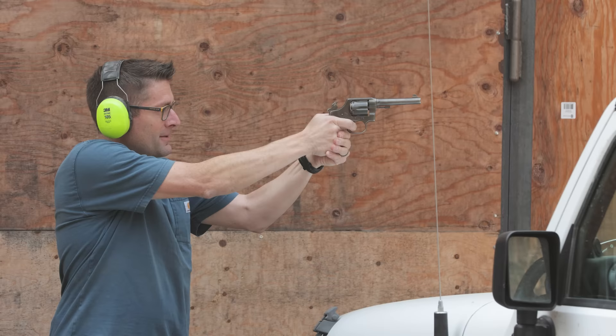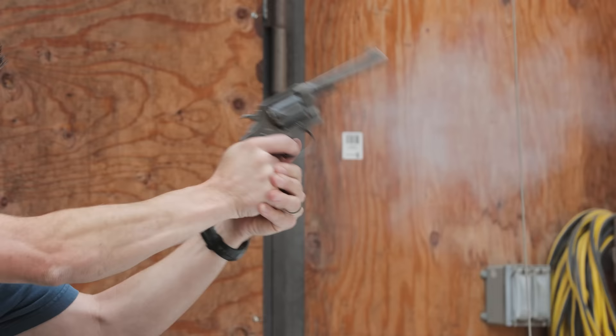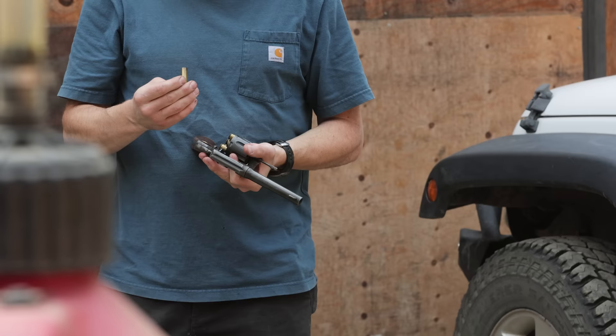Earlier today I shot .45 Colt for the first time, believe it or not. Not hugely different than .44 Mag, but a lot of fun, and there's a lot of history here.